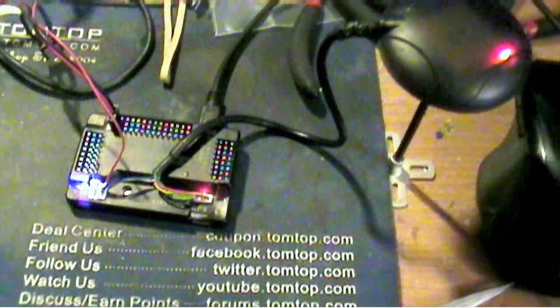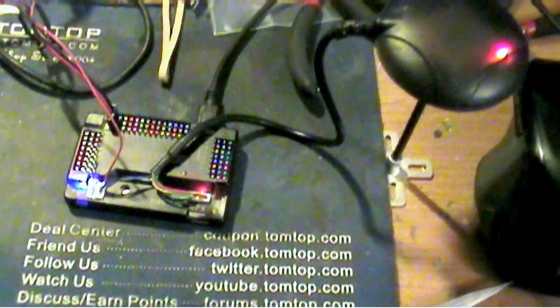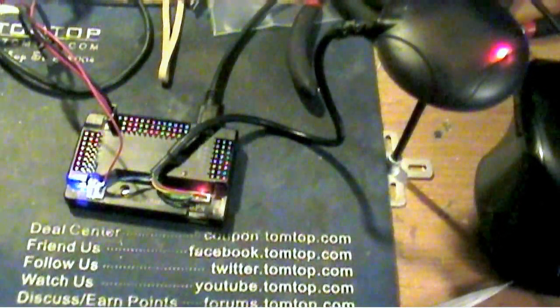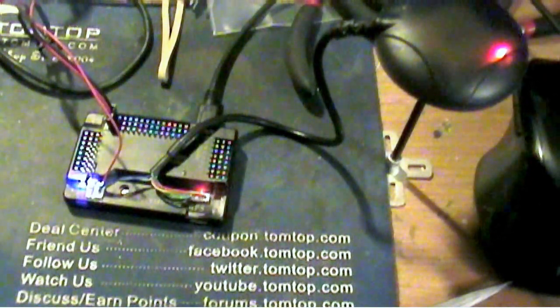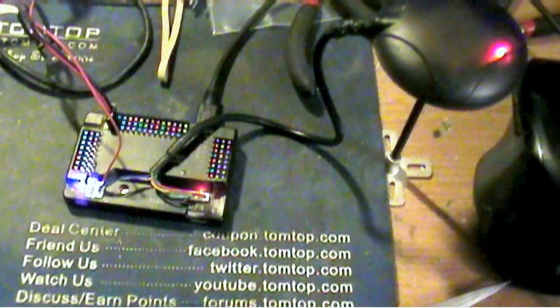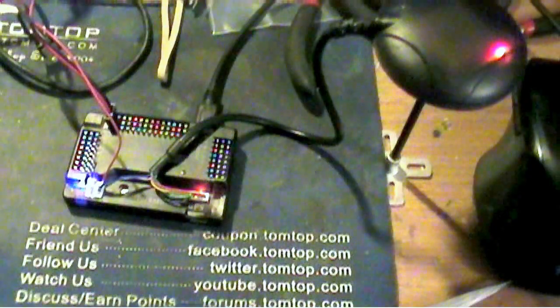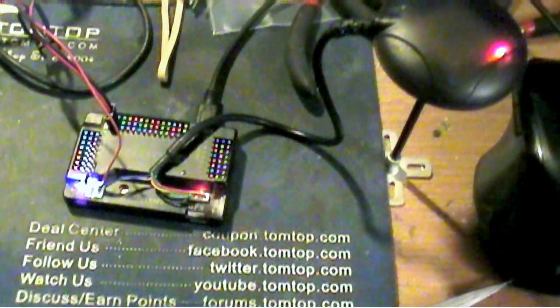So the whole point of this video is you can put in a bigger, stronger 3.3 volt regulator without ever having to take the thing apart. I'll put up a description of the parts and links to where I got them in the description of the video. I hope this helps a lot of you guys out there because this sure was a pain for me.